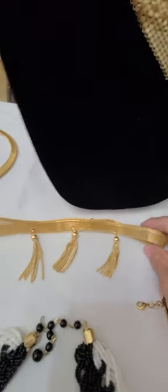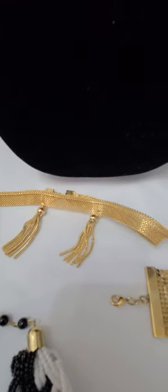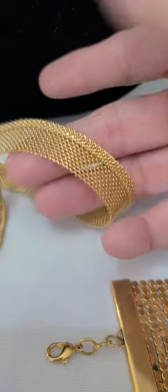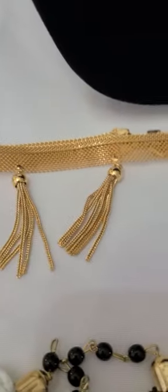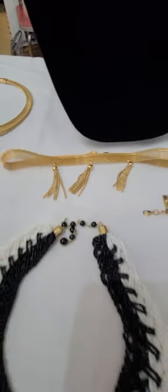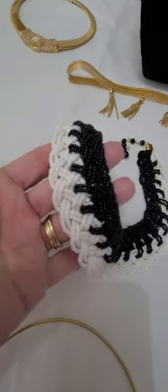I have this coral necklace right here. Very lightweight with the tassels. And a black and white beaded necklace.